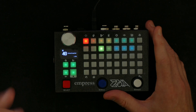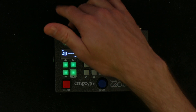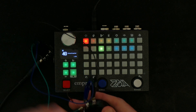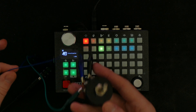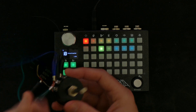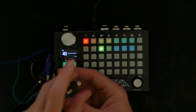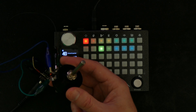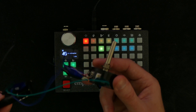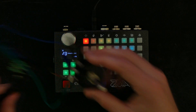Today I want to show you how you can use the expression port, or the control port, to create an expressive controller with a potentiometer like this one. It doesn't have a knob right now because I couldn't find it, but I'll just use this to show you the principle of it.